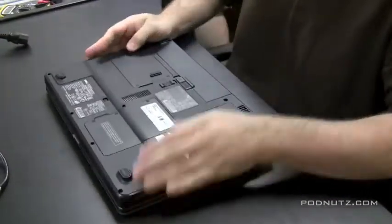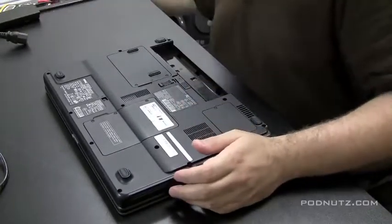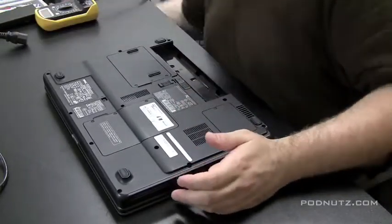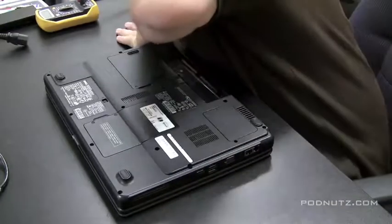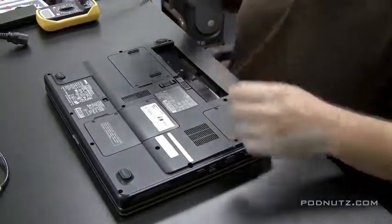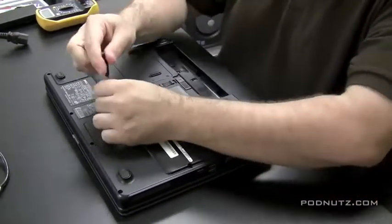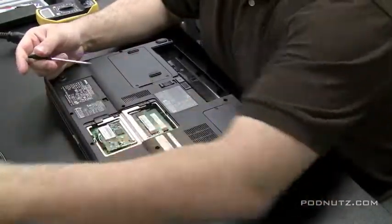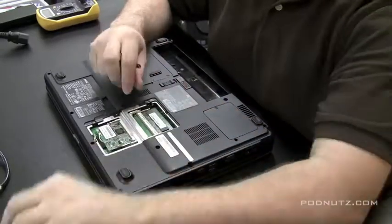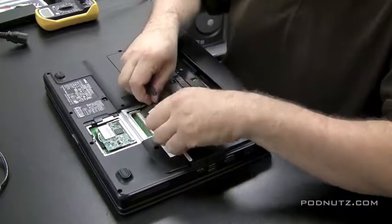I usually put a piece of foam down when I'm working on laptops so I don't scratch the surface when I flip them over. That foam is the kind that comes in the box with a standard MATX motherboard — great for working on laptops. Now I want to start taking out components: I just pulled the battery out, and now I'm going to pull the RAM, the wireless card, and the hard drive out as well.